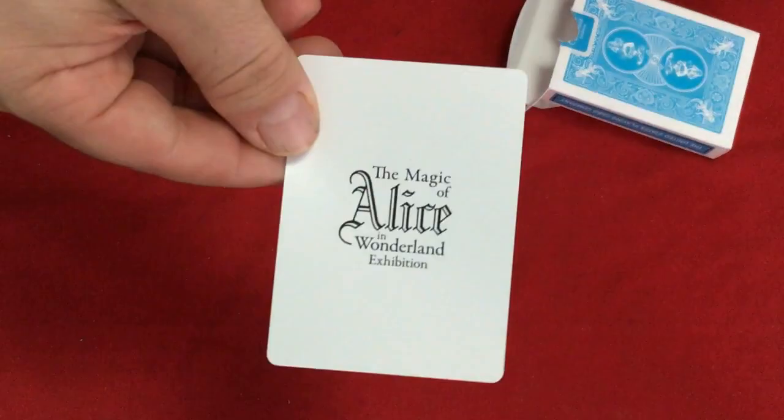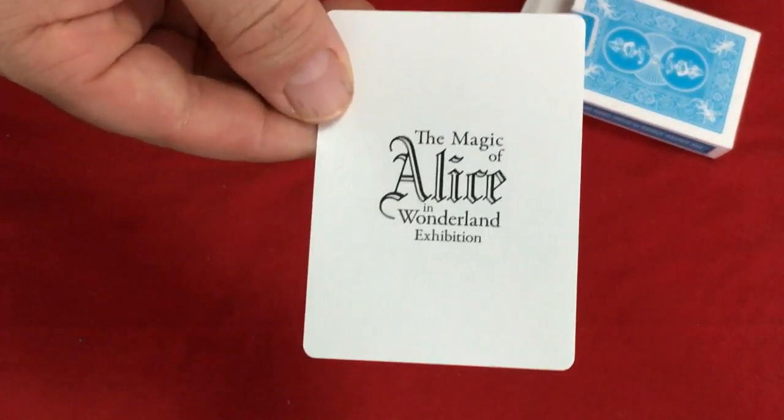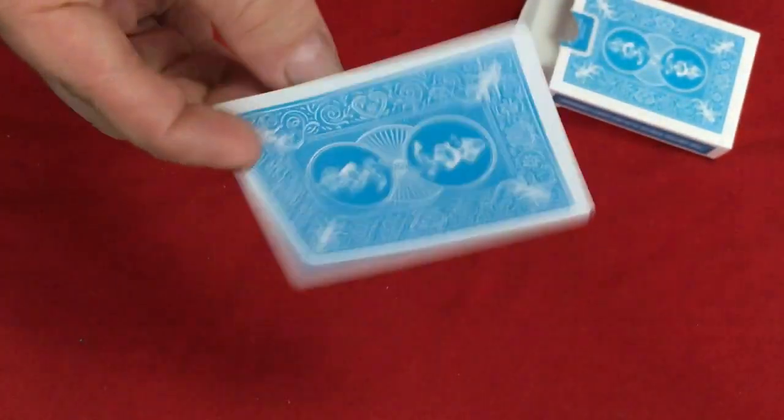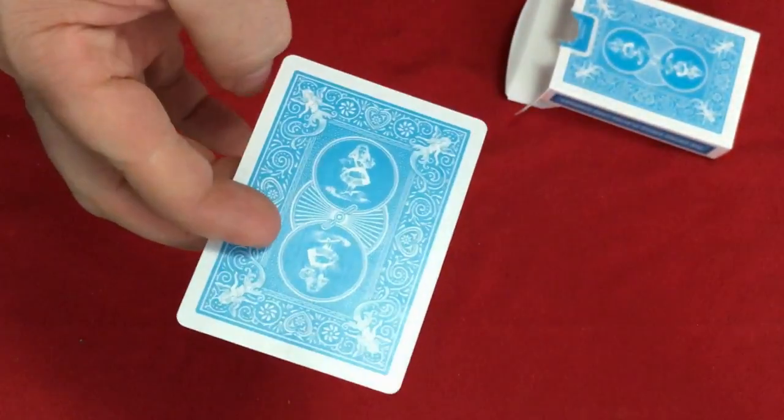Inside you get a Stenad Guard card — the Magic of Alice in Wonderland Exhibition. And the back design. I like the color, I really do. Very nice color.